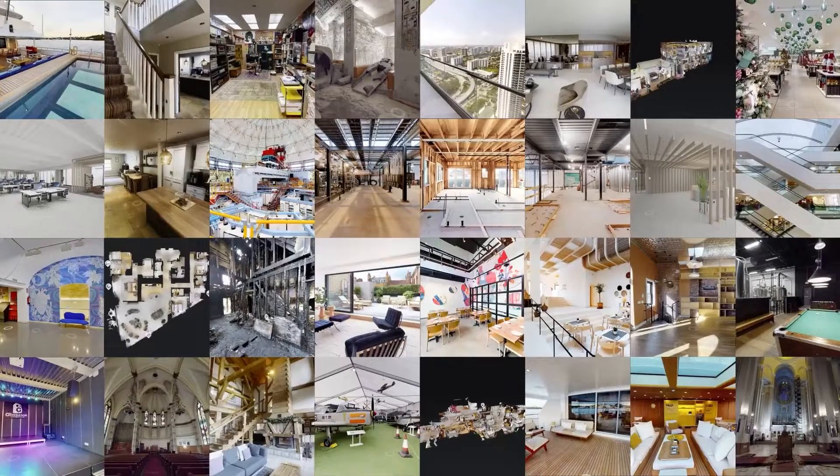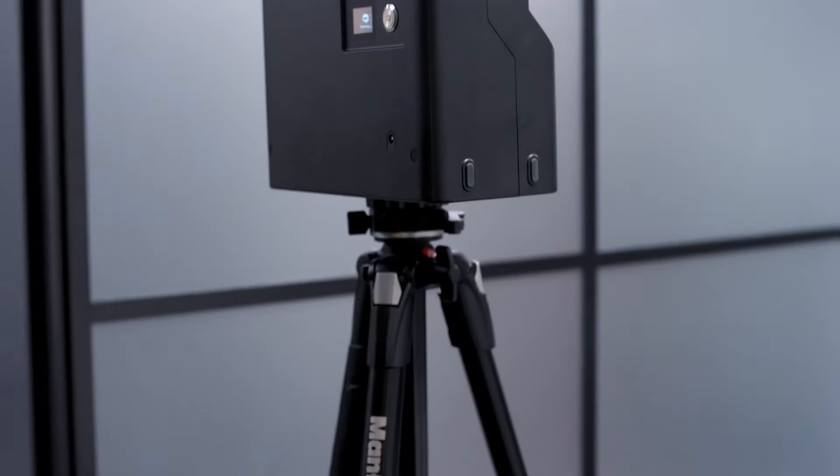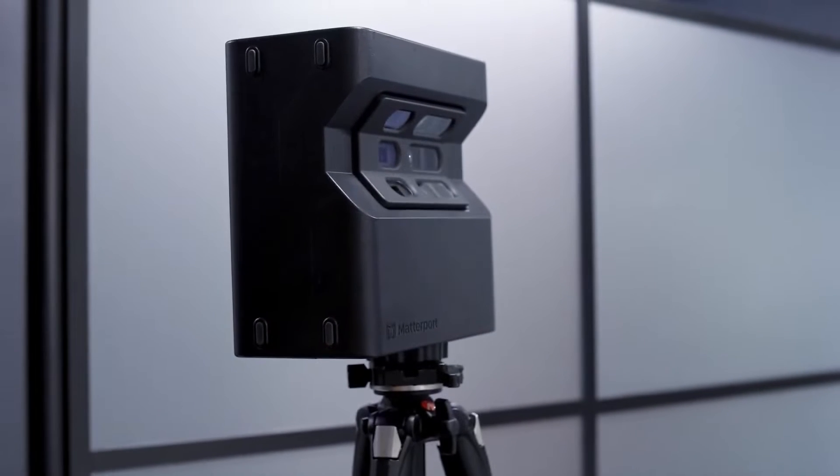So whether you want to give buyers the feeling of being in a new home, helping guests start to picture their stay, or showcase the wonders of your venue, the convenience and speed of Matterport 3D virtual tours can help you do more business faster and create better experiences along with happy customers and more revenue.